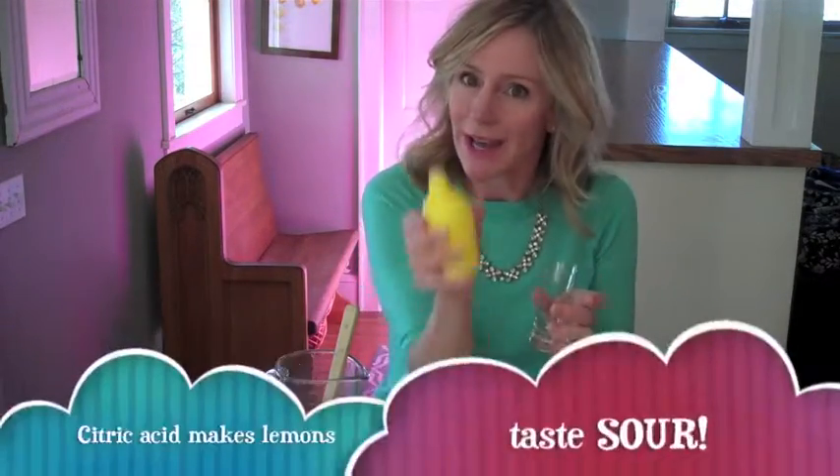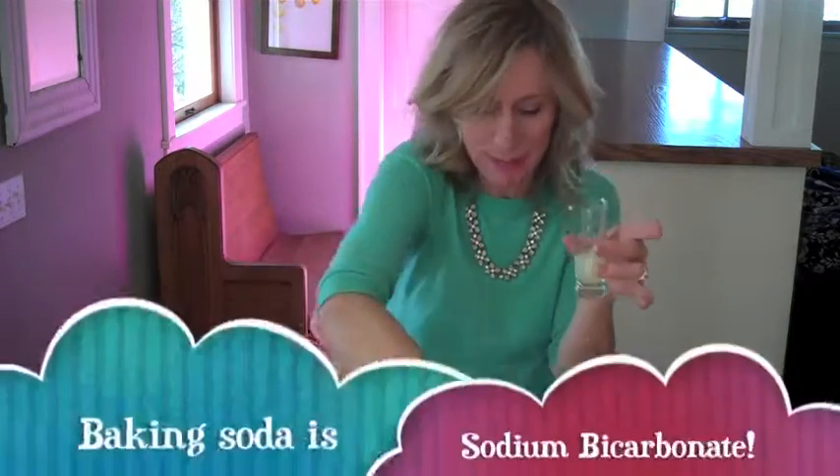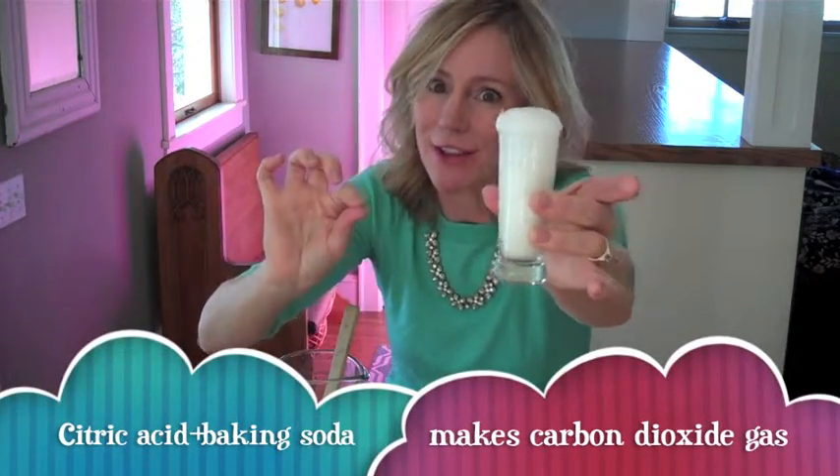What we're going to use these for is a simple chemical reaction. When you combine citric acid, like the acid in lemon juice, and baking soda, which is a base, you make carbon dioxide gas bubbles. These are the same bubbles used to carbonate soda. So we're going to use our Fizz Bombs to carbonate some lemonade, which contains citric acid.